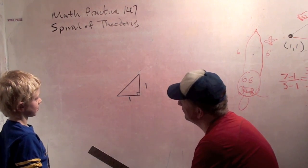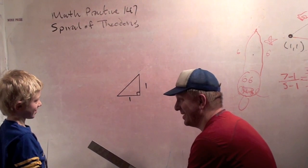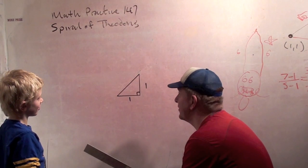Was it pretty cool to make? Yes. No more mmms, okay? Alright. So today we're going to do the Spiral of Theodorus. Theodorus. And the Spiral of Theodorus is a really neat spiral.